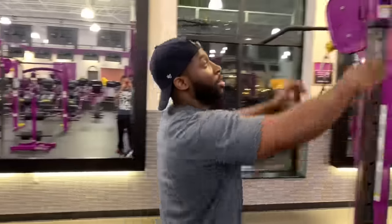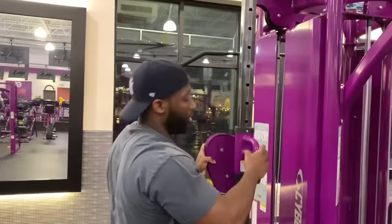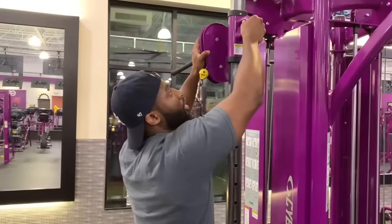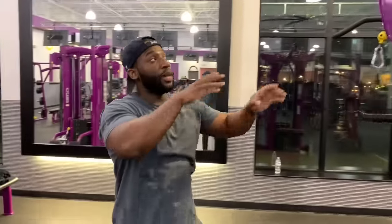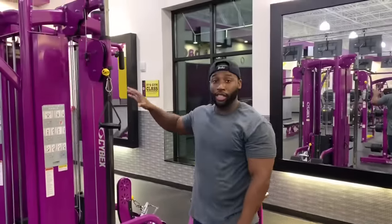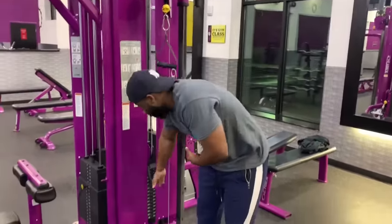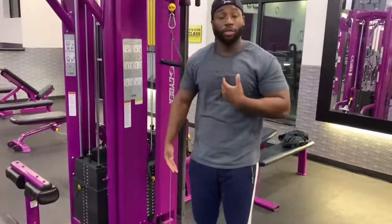First off, you want to adjust the height right here — you can bring it as low as you want or as high as you want. Typically I always put it in the second to last hole. I already have this bar adjusted. You got the two handles. I'm going to start off with 20 pounds — that's the weight that's comfortable for me, use whatever weight is comfortable for you.